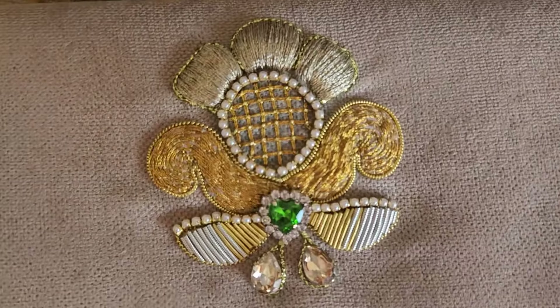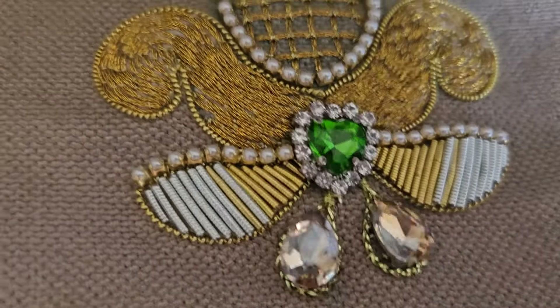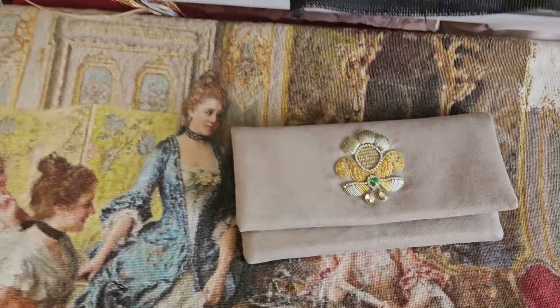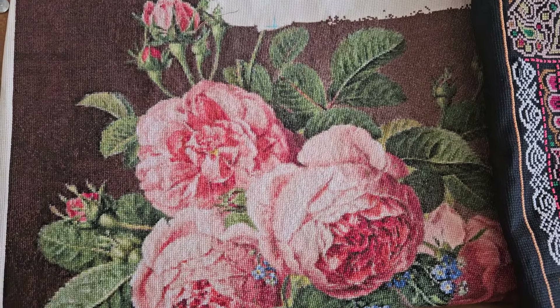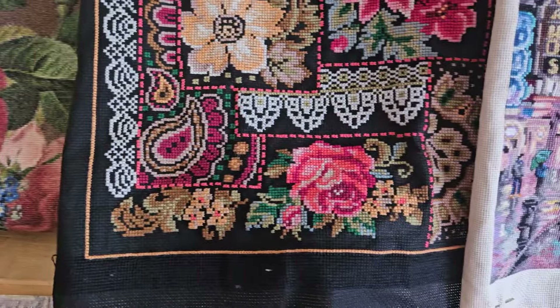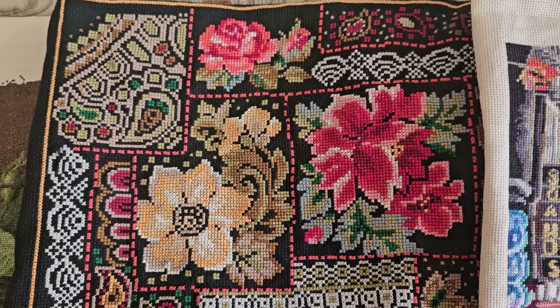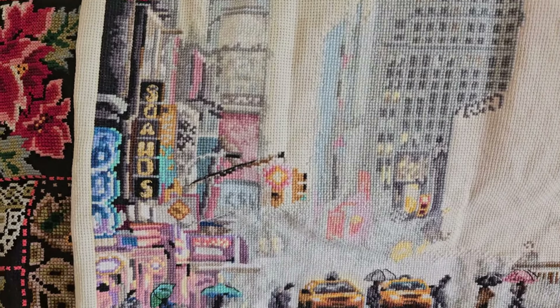Сначала я вам быстренько покажу все свои процессы. Почему быстро? Потому что все вы их уже видели и неоднократно — все, кроме одного, кстати. И напомню вам, что все эти процессы я к концу лета закончу. Можно сказать, что у меня такой маленький марафон — у меня будет полная смена процессов уже в конце этого лета.